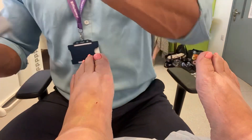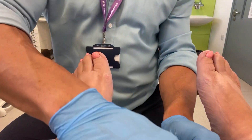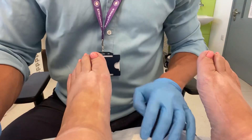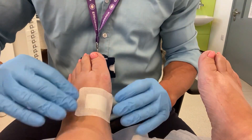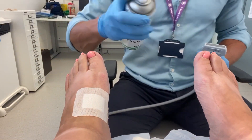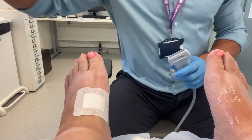We are also administering ultrasound-guided corticosteroid injections. It is important to remember that the metatarsal cuneiform joints communicate, and therefore we can treat the second and third metatarsal cuneiform joints with an injection to the first metatarsal cuneiform joint.